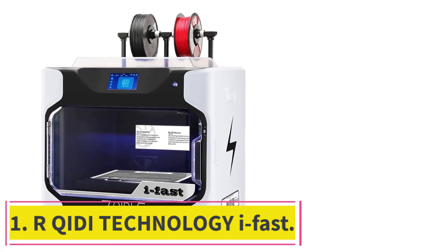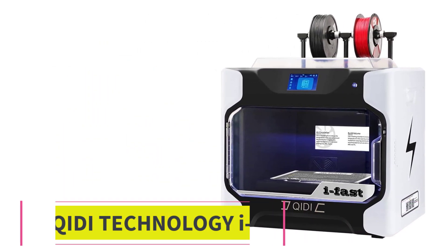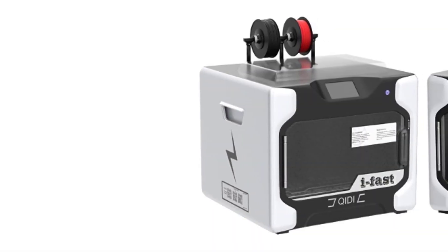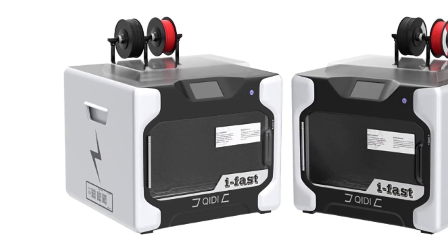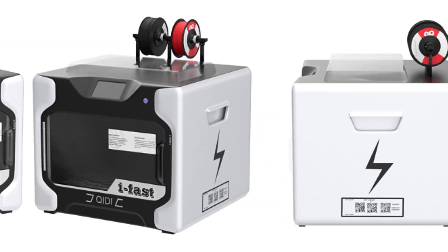Starting at number 1: the Chidi Technology iFast. The basic concept of the Chidi printer is a stable frame made of sheet steel covered with plastic shells. With the iFast, all axes run on linear rails, and the electronics are more or less separated in a separate compartment.